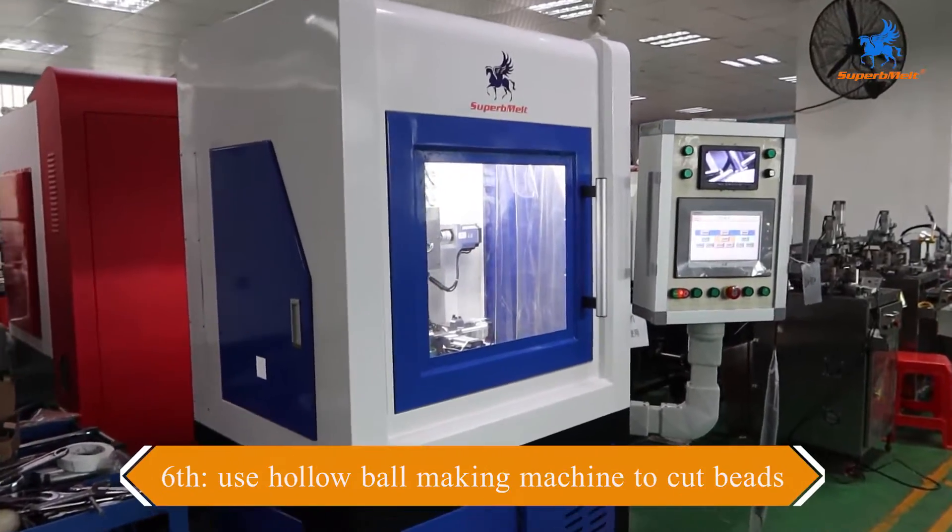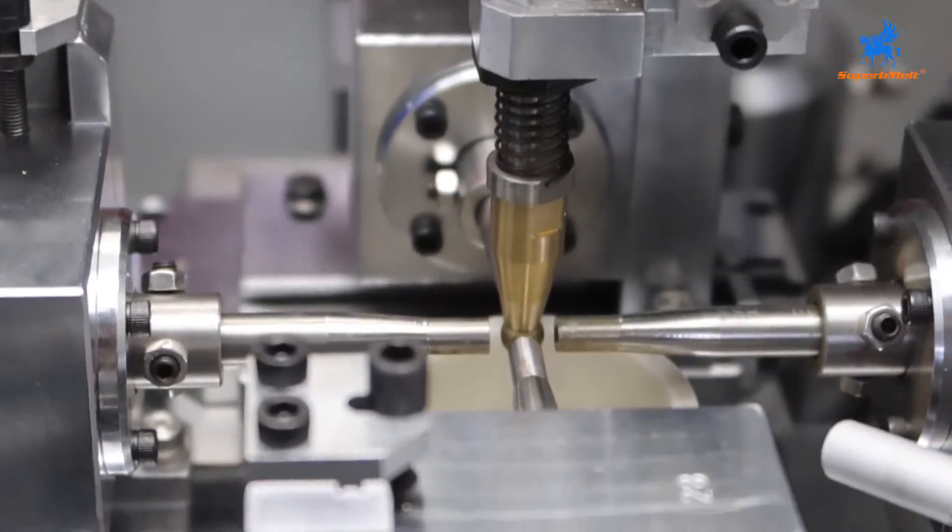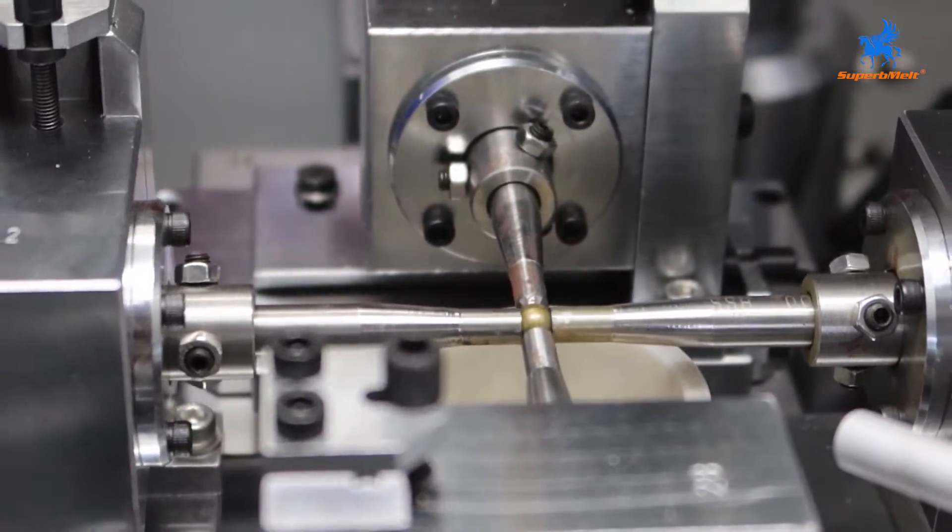Finally, use a hollow ball cutting machine to cut the surface of the bead. We can use a variety of programs to achieve different designs to meet the needs of different customers.